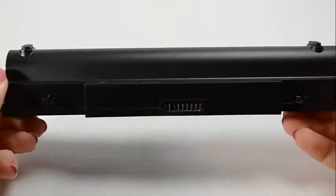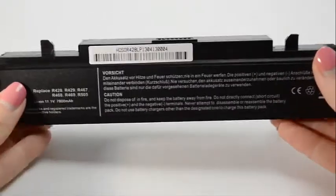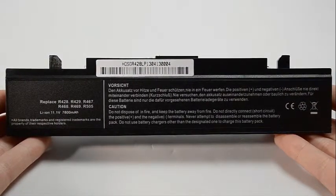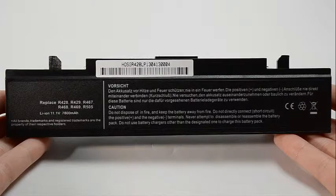All batteries from Laptop Battery Express come with a 30-day money-back guarantee and a full 12-month warranty. All of our batteries ship from the United States and all shipments placed by 6 p.m. Eastern Time ship the same day.